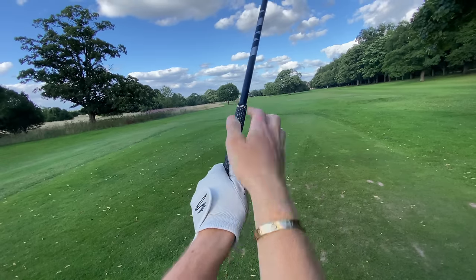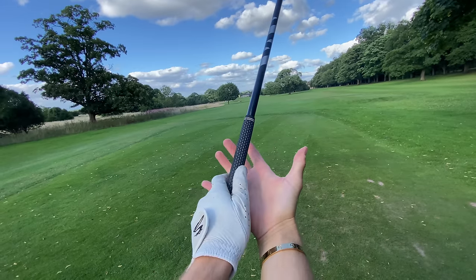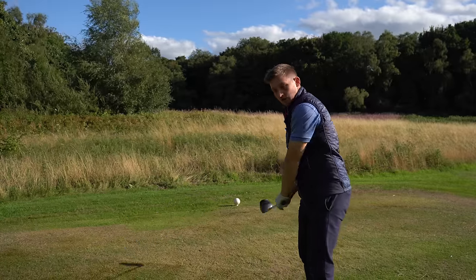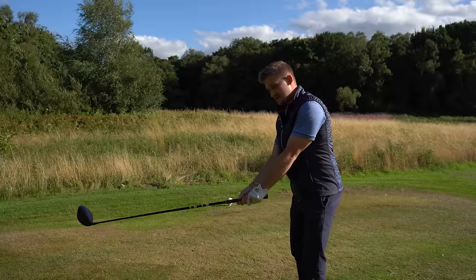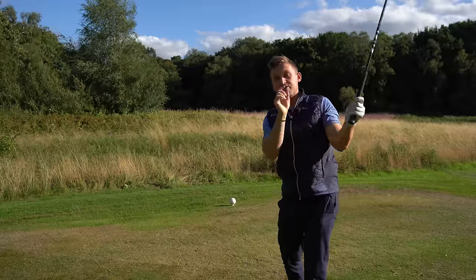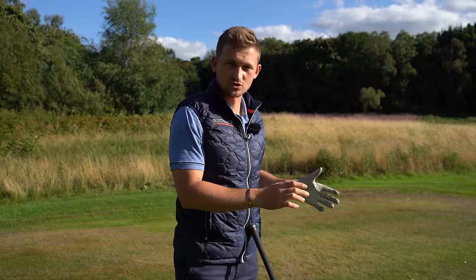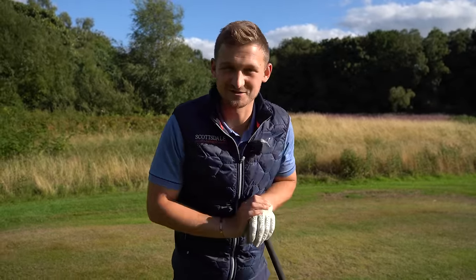Cast your mind back — I said a strong grip can cause a slice. If you're slicing with a strong grip, you're probably holding it off and chicken-winging through impact, almost trying to stop it going left. First, keep the grip where it is and get used to releasing it — get that right hand across the left. Once you start fixing that and hitting it duck-hook left, go through the same process: strong grip, a little more neutral, to weak, and back. There's your fix.